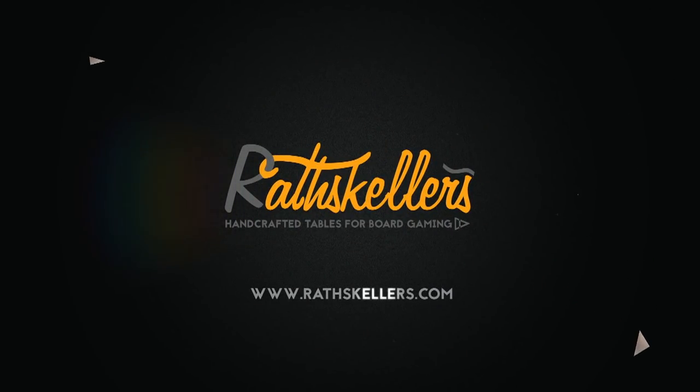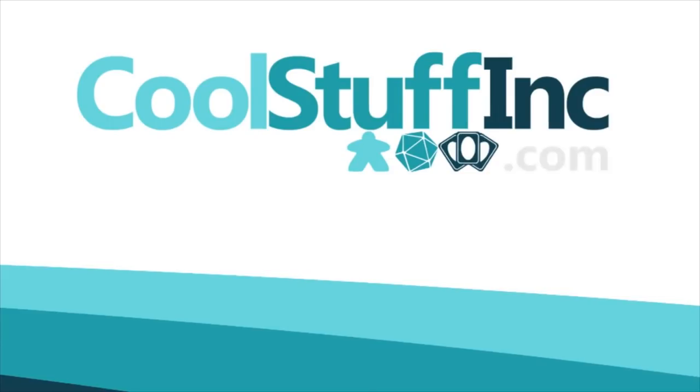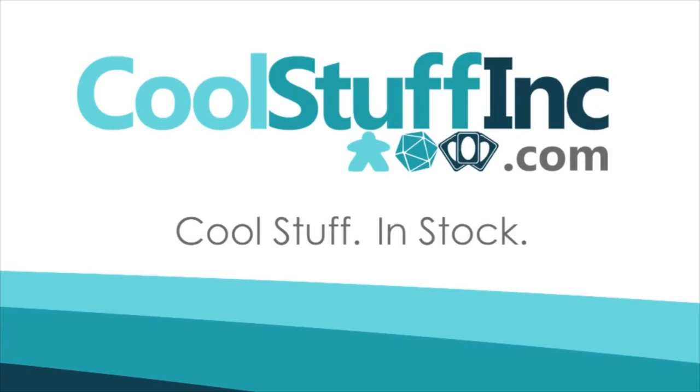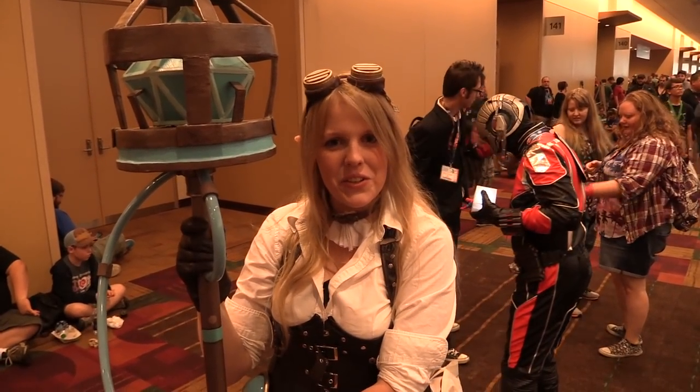The Dice Tower is sponsored by Cool Stuff Inc., where you can find great games for great prices. Check them out at CoolStuffInc.com.